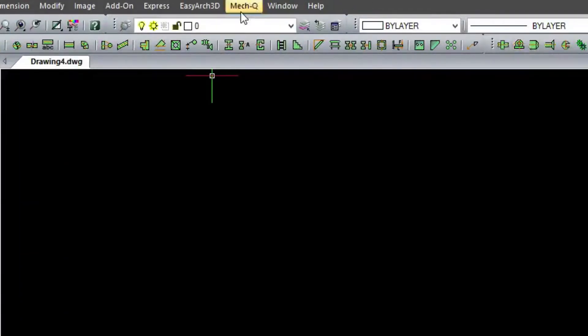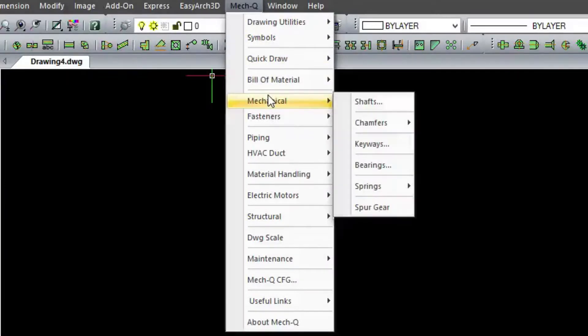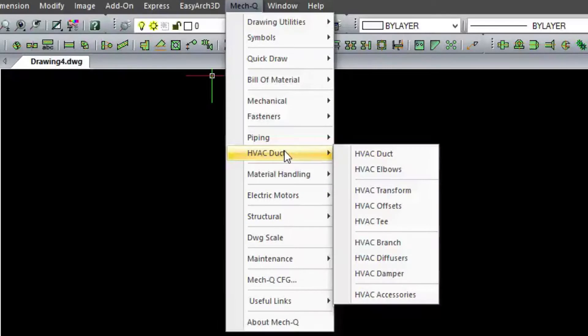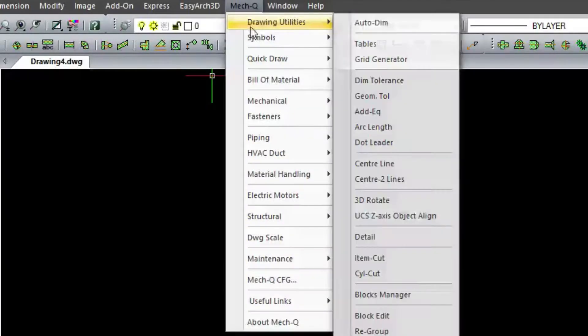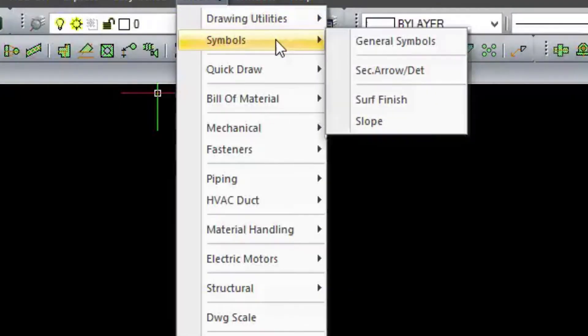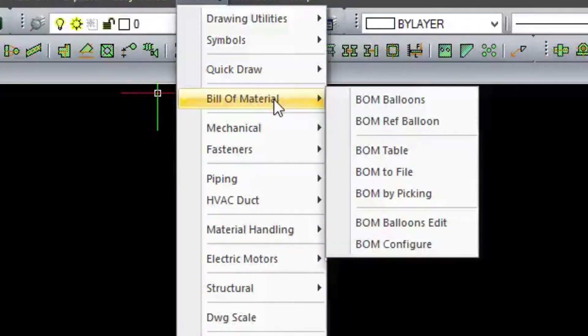When you first load Metkill, you'll get the toolbar here at the top, but you'll also have a pull-down here as well. Inside this pull-down, you'll see our four main modules, which include the mechanical, the piping, the structural, and also the ducting. We also include drawing utilities that work in any drawing type, a symbol library which you can modify and add to, some quickdraw utilities, and a general bill of materials that works with any drawing type as well.